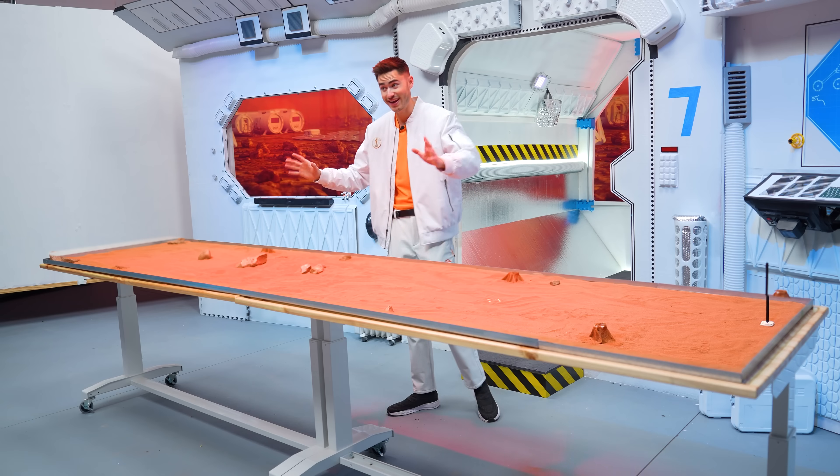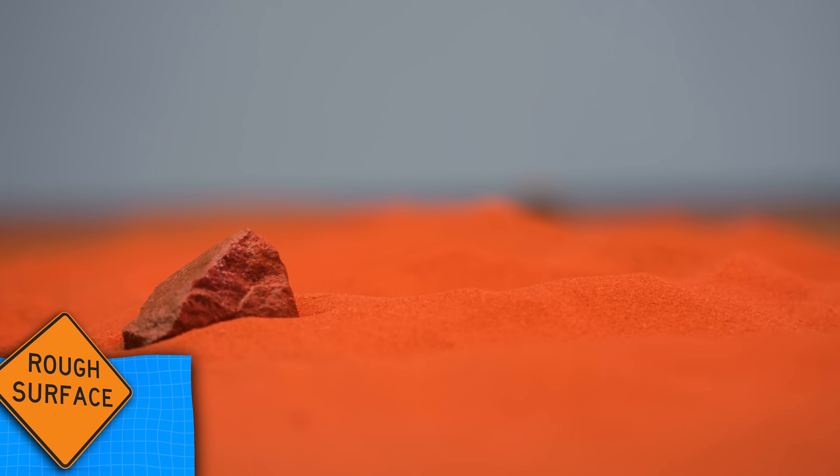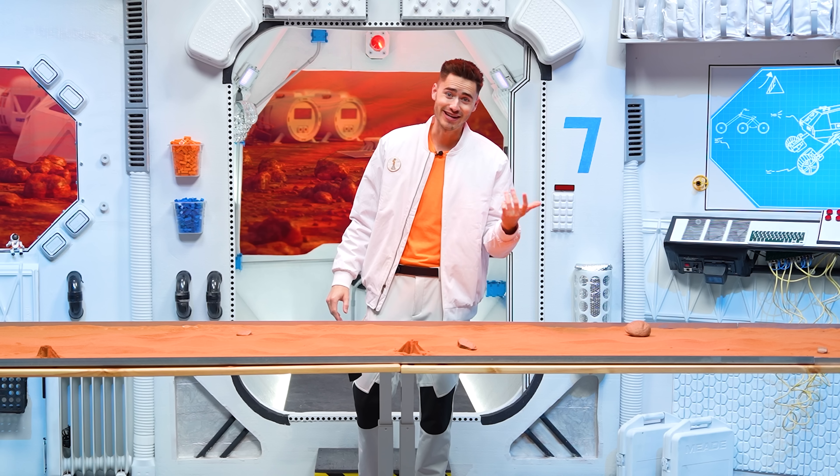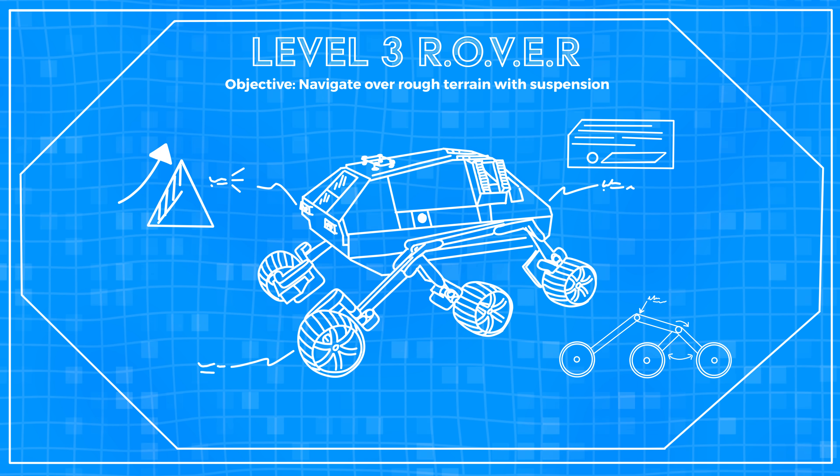Now we can reset our simulation for the next objective. The objective for this level is to make it all the way across our table over this rough terrain, and for that we're going to need a much better suspension system, because right now we don't even have one at all.